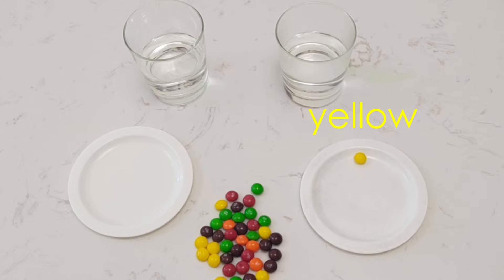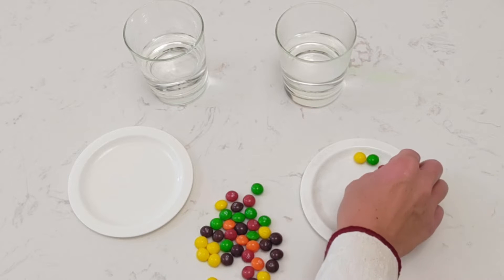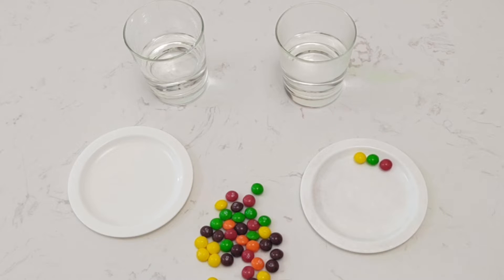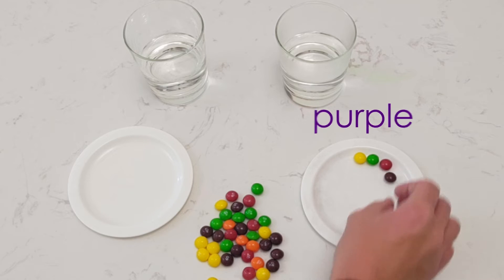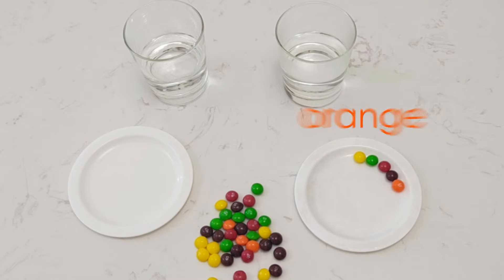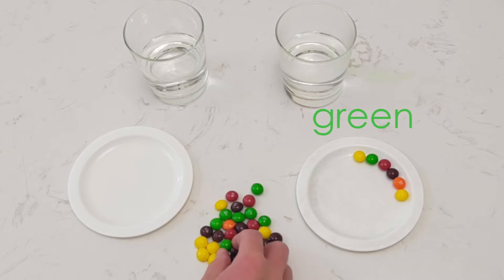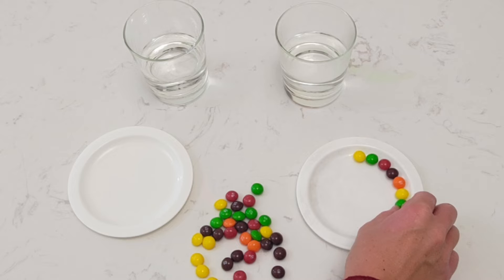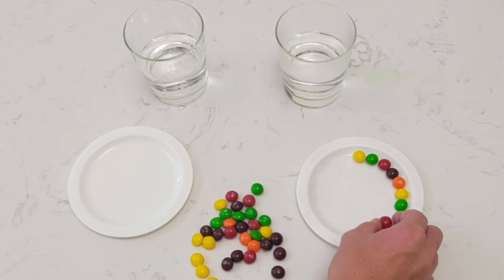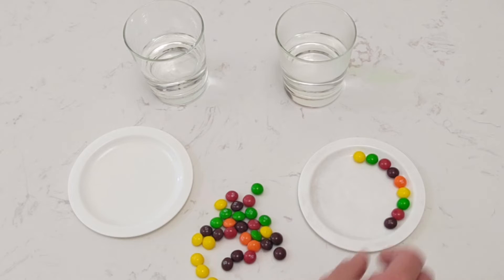Green, yellow, green, red, purple, orange. Do you think you can continue the pattern? What color would come after orange? Yellow, green, red, purple, orange.